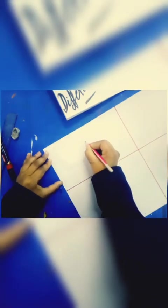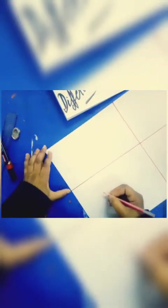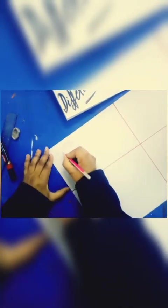First, we are going to draw a blackboard — like this. This is a blackboard. And this is a chalk.